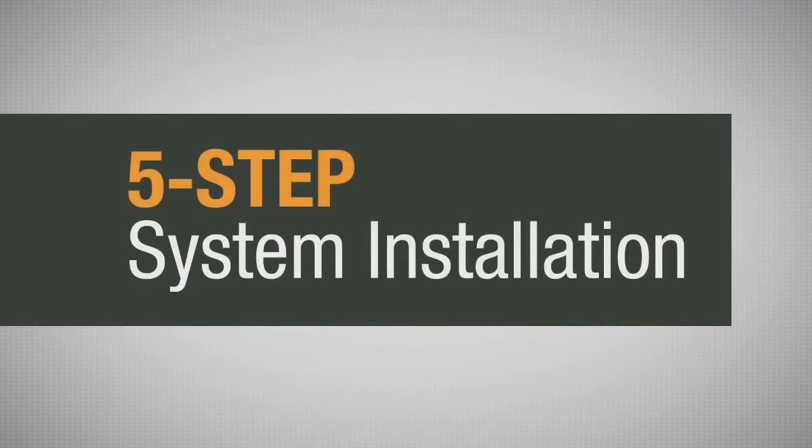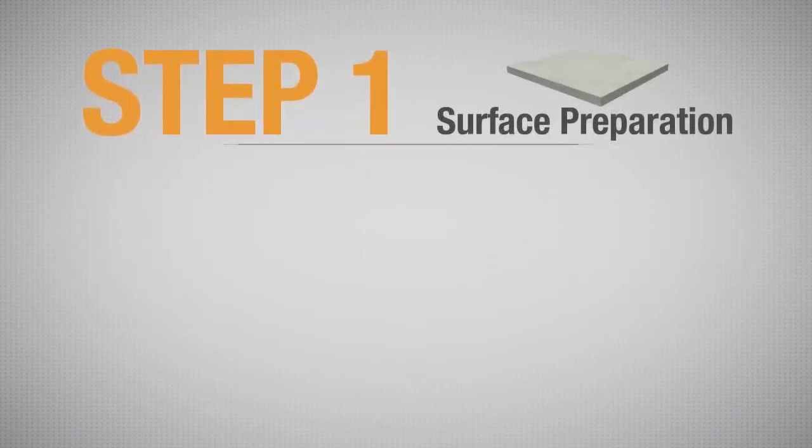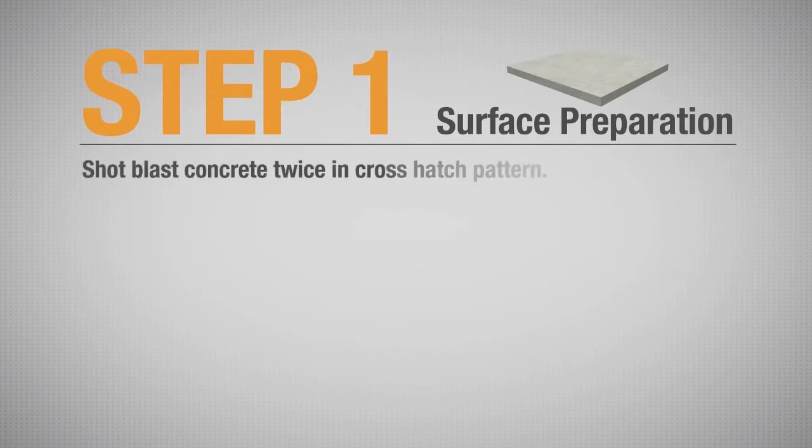Vaporsolve Ultra System is a five-step system installation. The first step in proper system installation is surface preparation. First, the concrete is shot-blasted twice in a cross-hatch pattern so that the concrete has a CSP of 3 to 4.